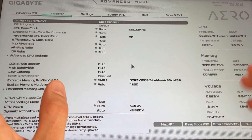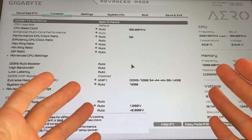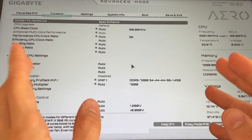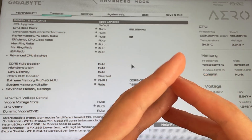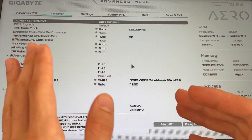It will be the same for every BIOS. If you have an ASUS board, doesn't matter. You have to go into advanced mode, then go into the tweaker section. If you have ASUS it's going to be AI Tweaker; if you have ASRock it's going to be something like overclocking or OC tuner; here it's just tweaker.